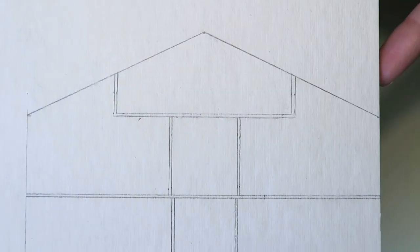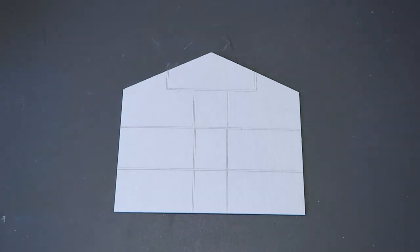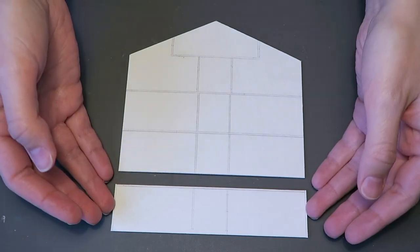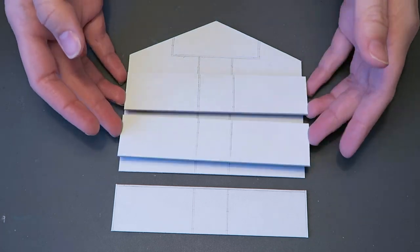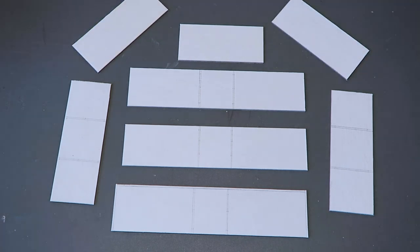I start out by drawing the layout on the back wall and cutting it out. I then take the three main floors and mark where the walls will go in pencil. Then the exterior walls, the attic floor, the roof, and the interior walls.